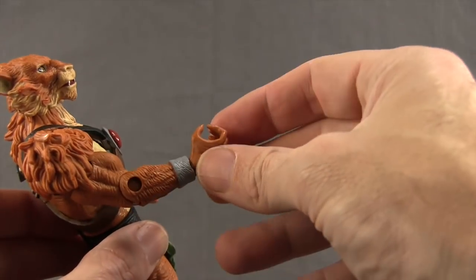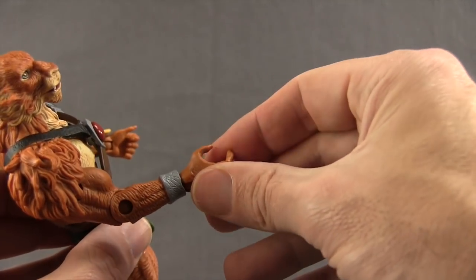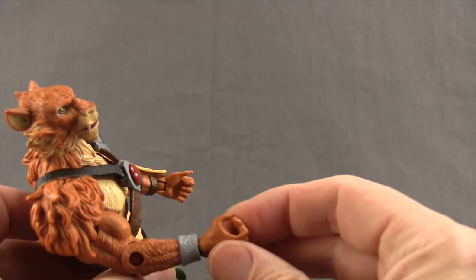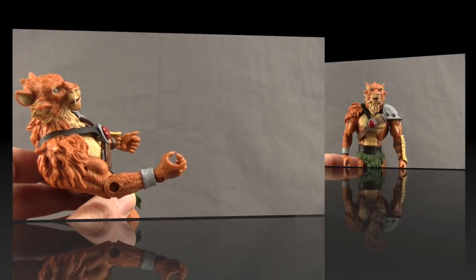You might even find when you take the hands out of the packaging that they're a little bent out of shape — that their grips are a little too wide open. If that happens, you can take a hairdryer to these and then just push them in once you heat them up. When they cool off they should be able to hold their weapons with a better grip.